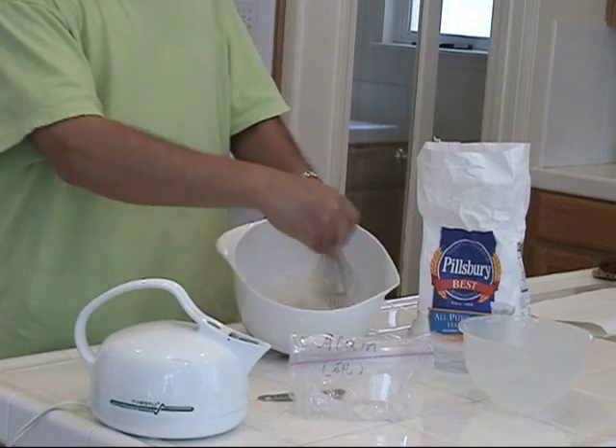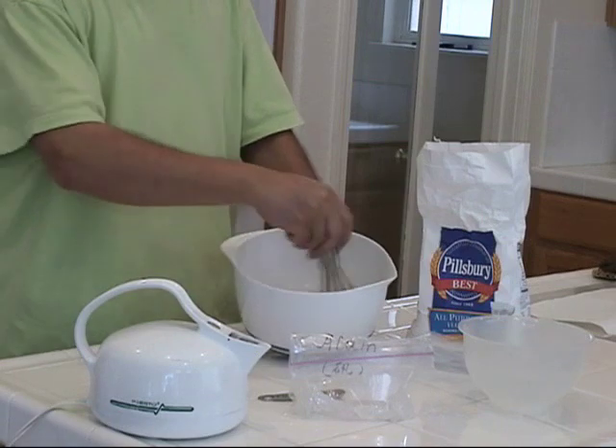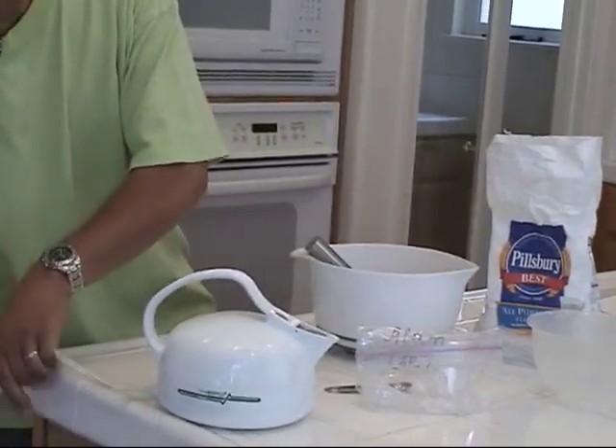Make sure there are no lumps anymore. At the same time, I'm boiling water.